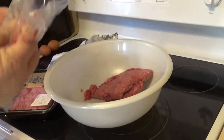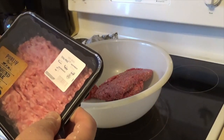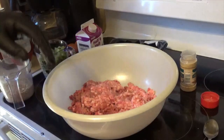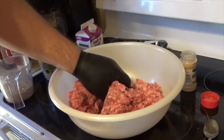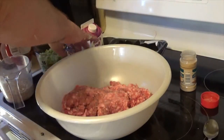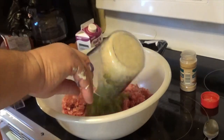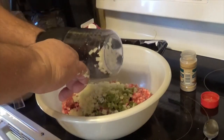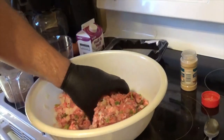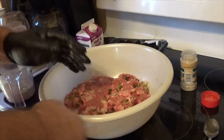I've got ground chuck and about a pound of ground pork. I'm gonna start mixing this up, and I'm gonna take one cup of onions and one cup of celery — these were frozen — and pour them in and mix them a little bit.